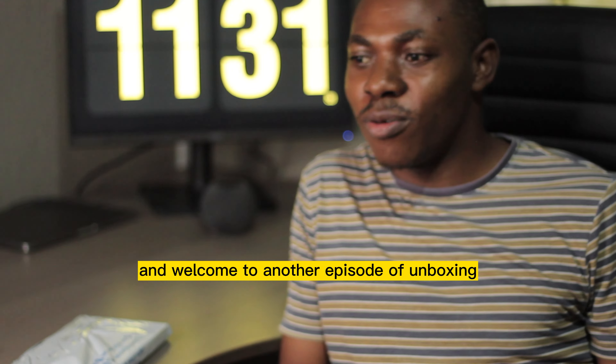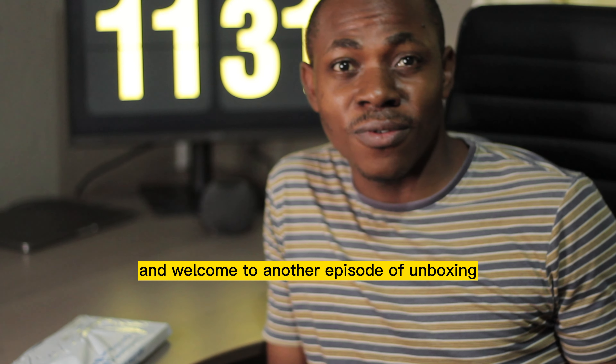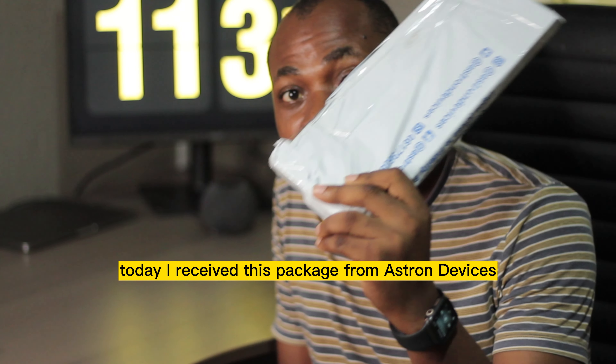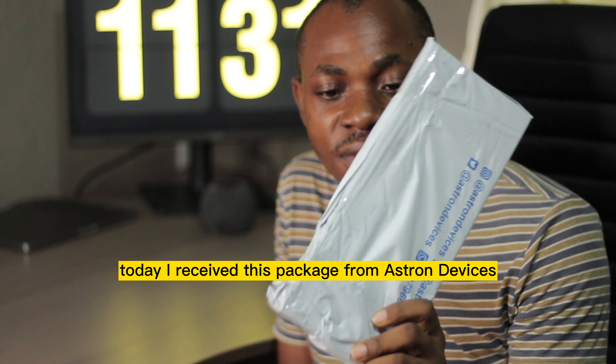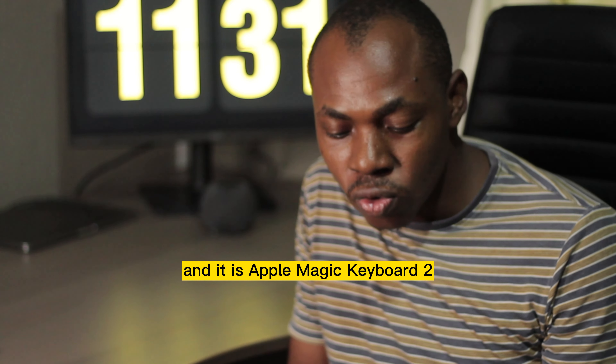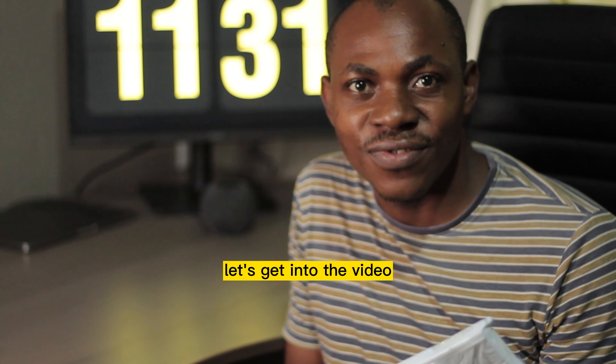Hello everyone, and welcome to another episode of unboxing on this channel. Today I received this package from Aston Devices and it is Apple Magic Keyboard 2. Let's get into the video.